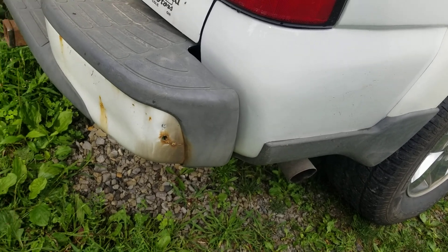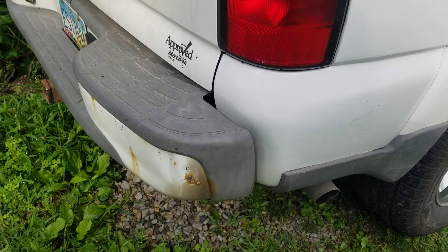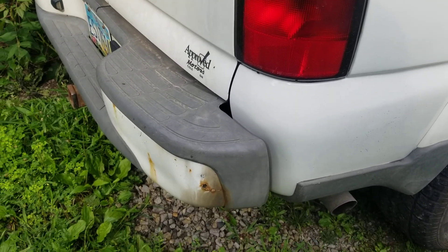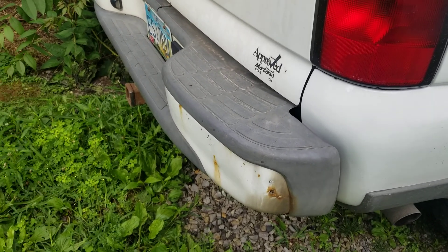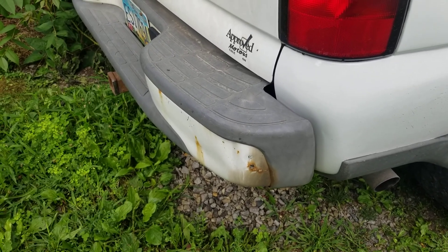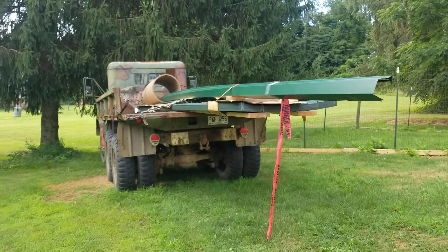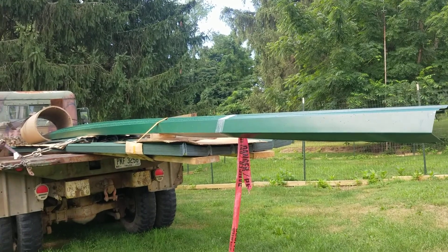He told me my bumpers were pretty shot. I knew the front one had a hole in it and the back one's got a hole in it too. So I ordered the DIY Move rear bumper — I'll do the rear one first, get it put on, and I'll probably just bed liner it so it doesn't have to look perfect.